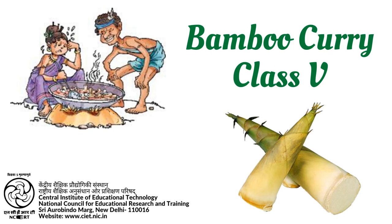C.I.E.T. N.C.E.R.T. presents the program: Bamboo Curry, a Santhal folk tale. This is taken from one of the lessons of Marigold, the textbook for class 5.